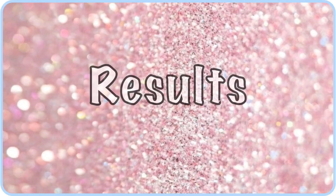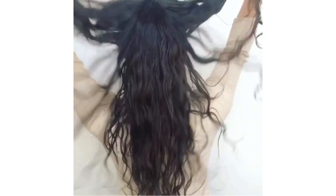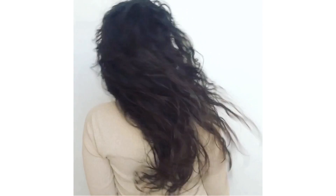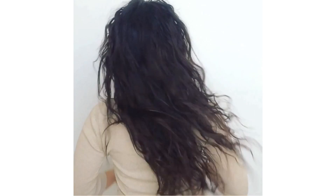Now wait for 30 minutes. Then this is the result — all of those annoying split ends are gone! If you have only a few of them, this will work perfectly. If you have many, it's better to have a haircut.